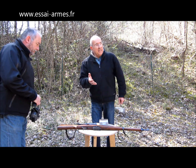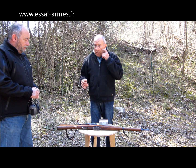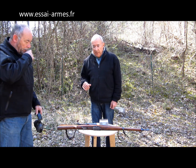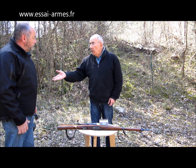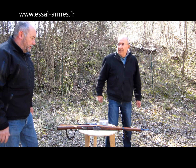Je ferai des essais à 50 mètres pour vérifier si elle est bien réglée, pour faire des premiers tirs. Et puis ensuite on fera des essais à 100 mètres, et si tu veux, je te laisserai faire les tirs à 100 mètres. Et si tu n'es pas capable de faire mieux que moi à 50 mètres, toi en tirant à 100 mètres, c'est que tu n'es pas si fort que ça finalement ! — Je suis licencié ! — Tu seras licencié !